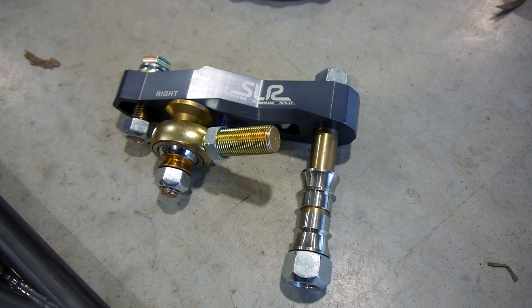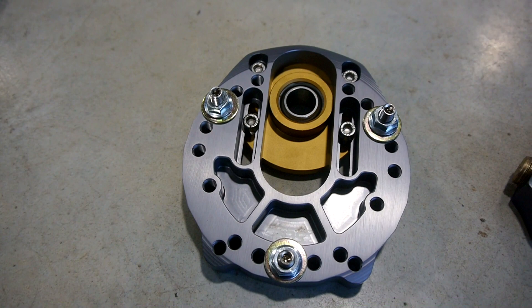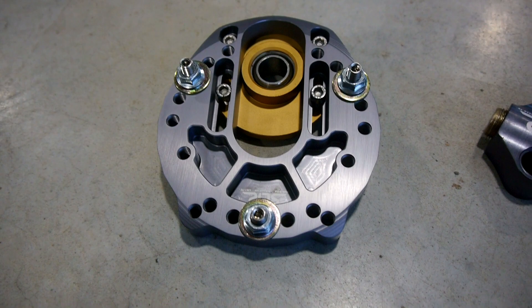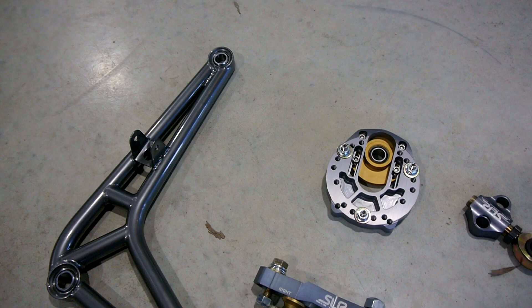We've got the drop knuckle here. This bolts to the bottom of your standard knuckle and allows you to not completely mess up your geometry when you dump the car on the ground. Then we've got the top hat for the coilover — there's a million bits of adjustability there I need to figure out. I'm guessing it does camber, which is pretty obvious, but also probably caster. Then you've got this mount here which connects to this end of the control arm and also allows you to adjust caster.